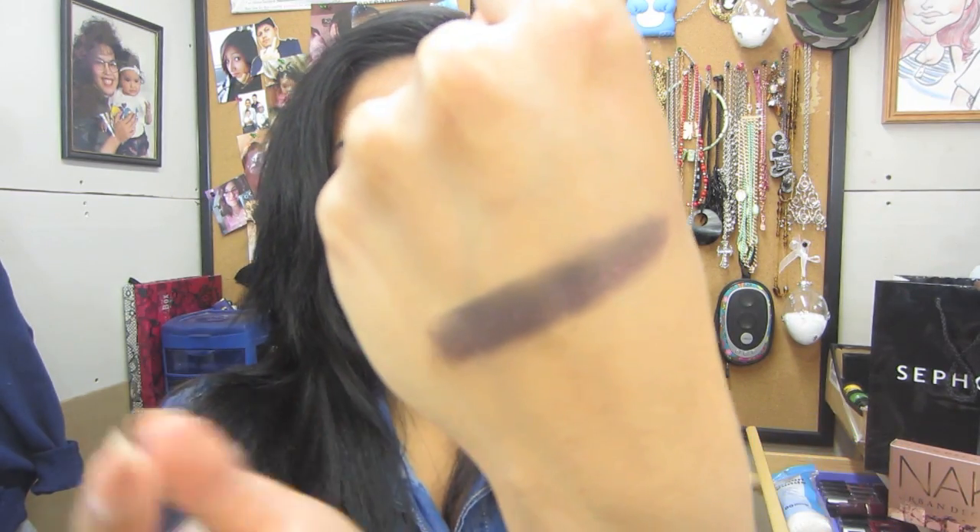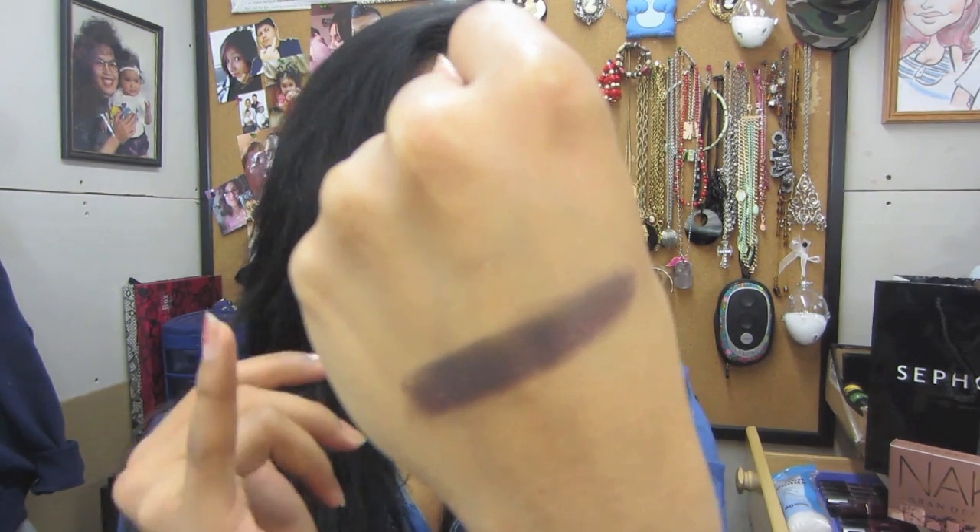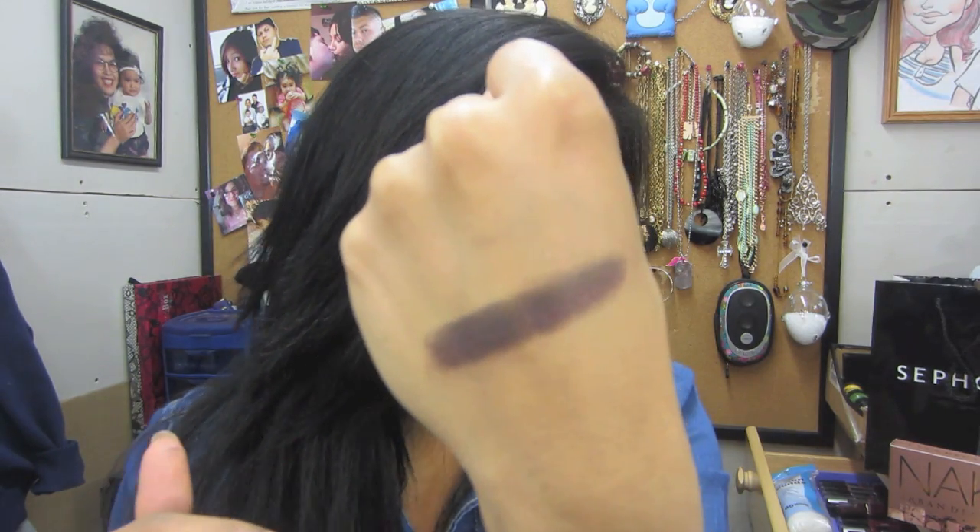Okay, the last one and so far my favorite — it's Black Heart. It looks so pretty and it has these specks of pink and gold. It's just such a pretty color. Look at that — can you guys see the specks of gold and pink? It's just so beautiful, you can't go wrong.